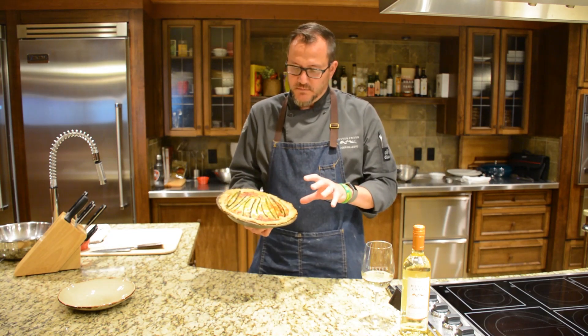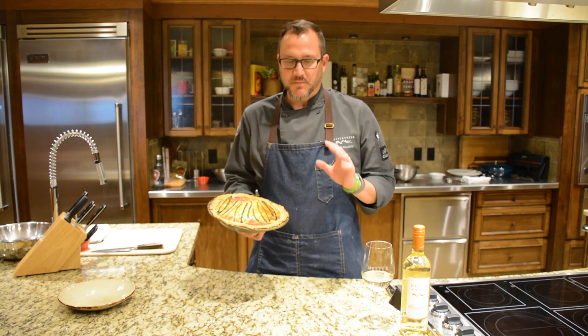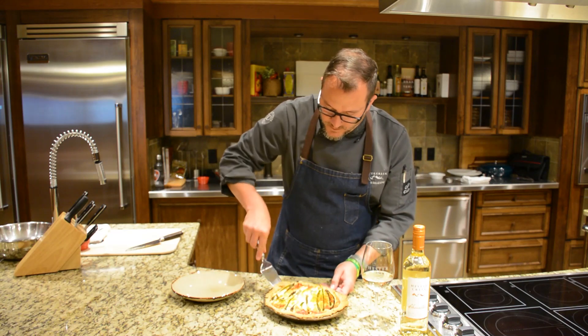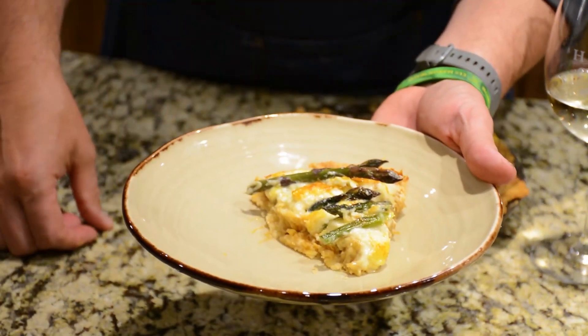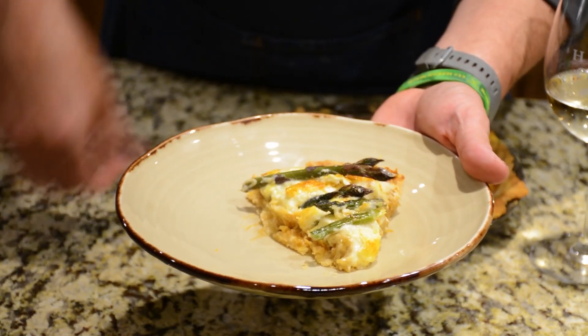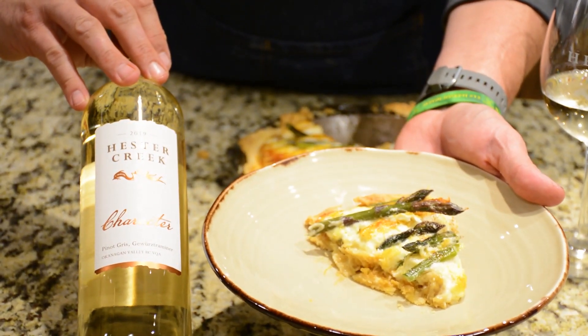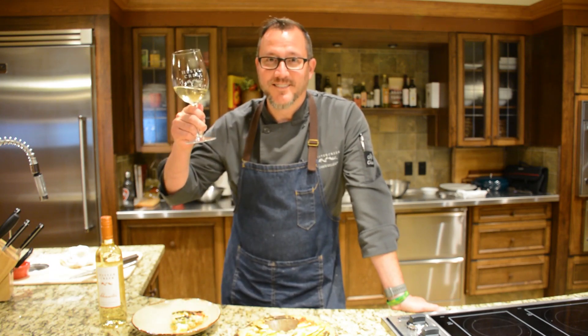Just a real nice simple way to enjoy an al fresco lunch with a nice arugula and tomato salad — maybe some buffalo mozzarella. It comes out as a nice little piece of pie with a salad on the side and a glass of 2019 Character White, and your afternoon is set. On behalf of Hester Creek, thank you for your continued support. Stay healthy, stay safe, enjoy good food, enjoy good wine. Cheers!